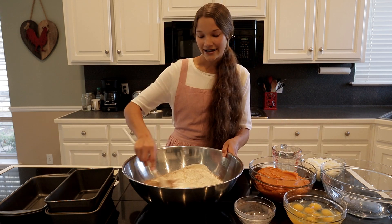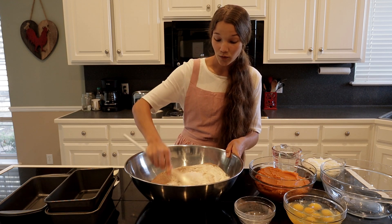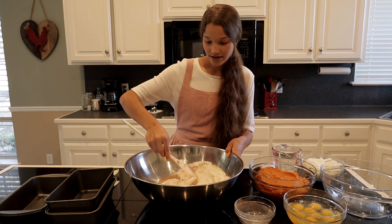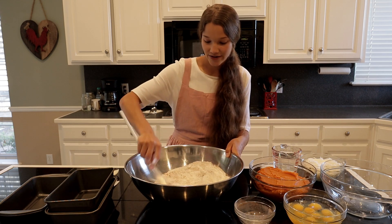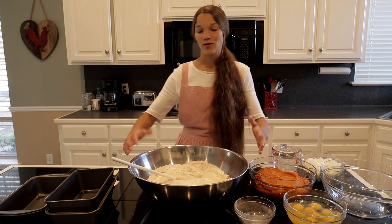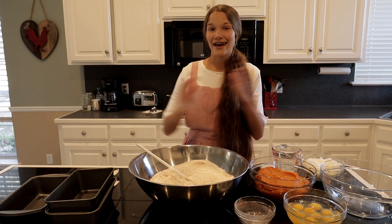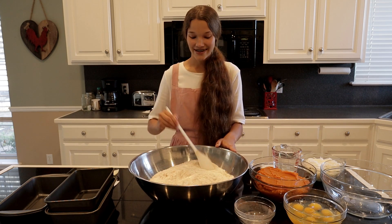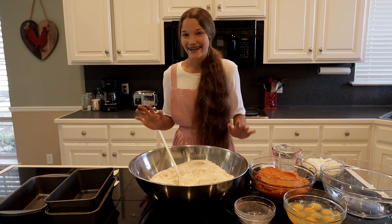This bowl is amazing — we got it out of a Goodwill thrift store a few years ago. I hardly ever use it, but what I love about it is it's not that deep but it's wide, so there's a lot of stirring space. Super awesome.